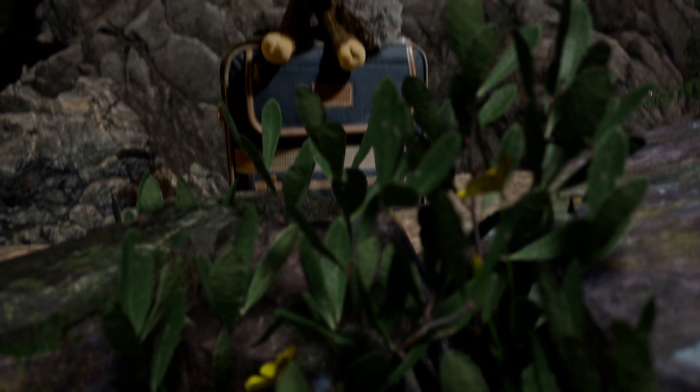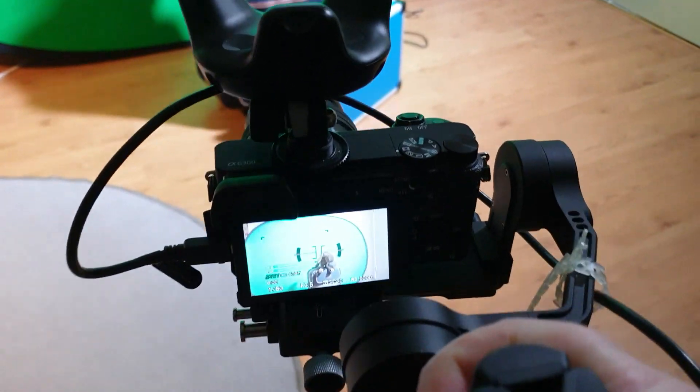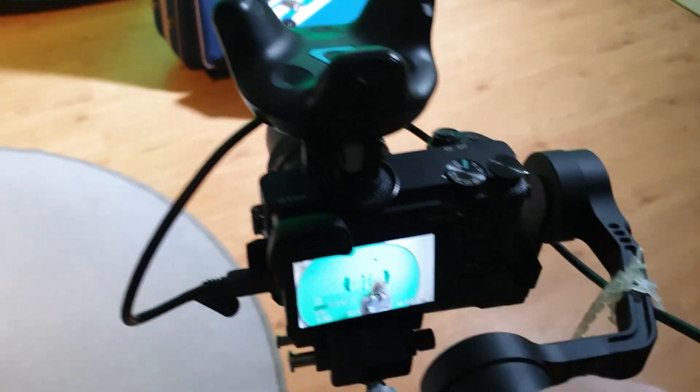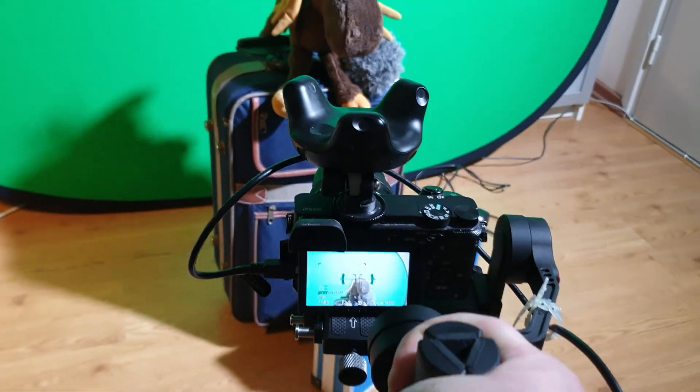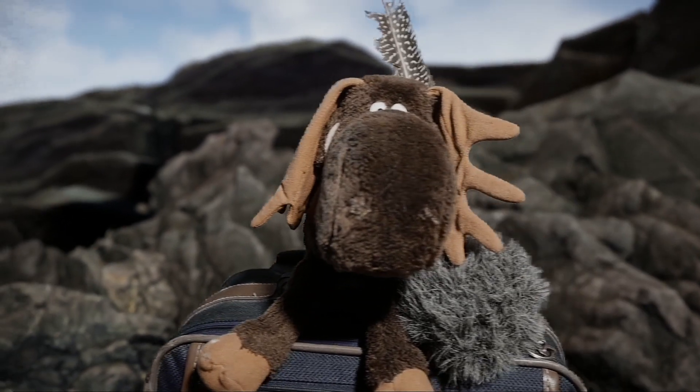When the camera is moved the virtual backdrop moves in sync with it. But the camera doesn't really need to be restricted on the tripod. On this second example I have a Sony a6300 with the Vive tracker strapped to it on a gimbal and this setup can move freely in the studio.